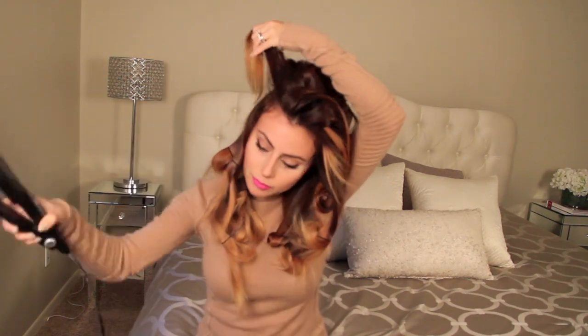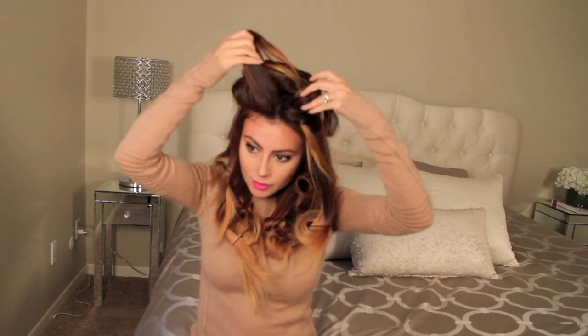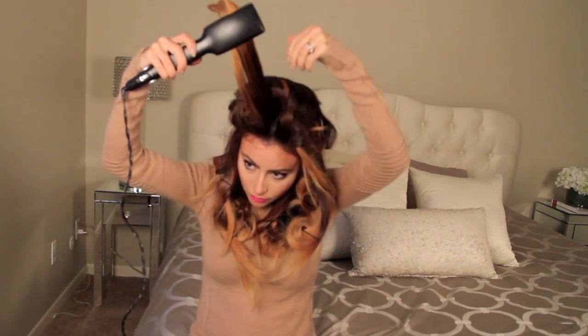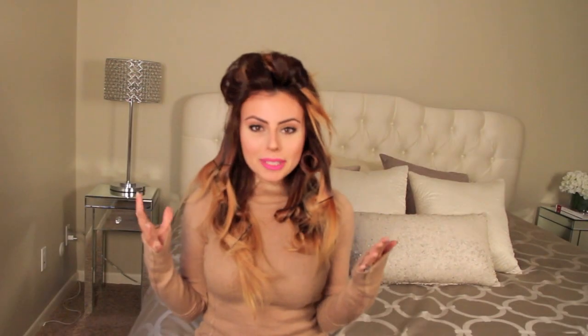You can go put on your makeup, get dressed for the day, whatever you have to do while you're waiting for it to cool and set. It takes a little bit of time to get the curls and pin them, but after that, simply take off the hairpins and release the hair, and you're ready for the day. Now that we've pinned and curled the hair, I'm going to go do my thing for a few minutes, let the curls cool and set, and then I'll be back to show you guys the final look.